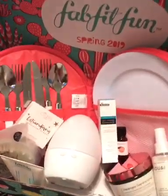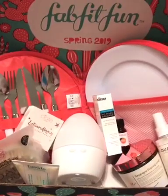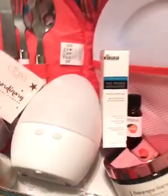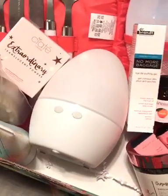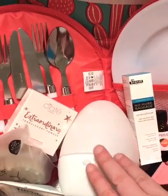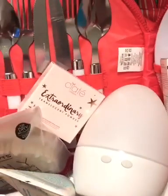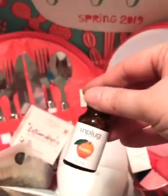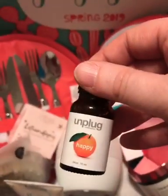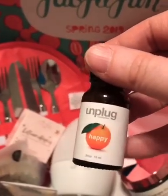Probably the thing I'm most excited about is the oil diffuser. I just cannot wait to use it because we love essential oils in our house and I've never had a really nice one. This item alone is valued at $54, so it's a really good one. It also came in the box with an essential oil to get you started. One of the things they ask when you're customizing your FabFitFun box is what scents you like — I hate floral scents but I love citrus, so they gave me a happy blend with different citrus oils.